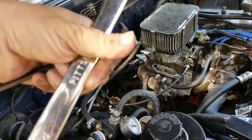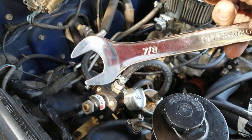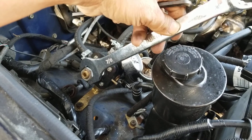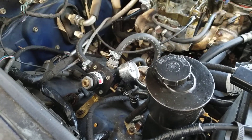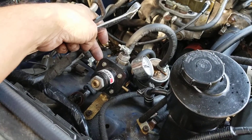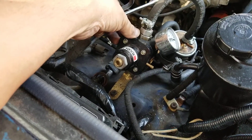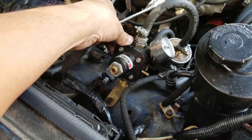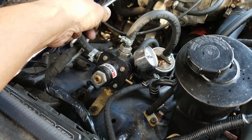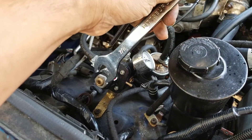This is a 7/8" wrench, and like most other things, you turn it counterclockwise to loosen it. You want to use one of your hands to get a hold of the regulator itself and brace it so it doesn't move, because the bracket it's on — while it is on there really good — you can see how much the regulator moves. So brace it with one hand as you're loosening it, and you don't need to loosen it much.